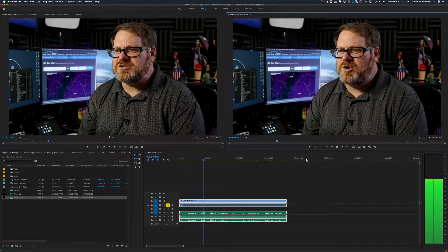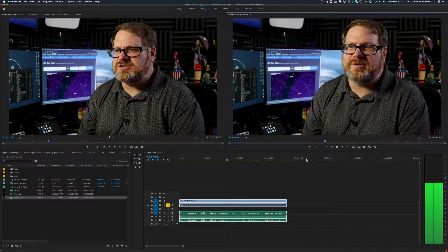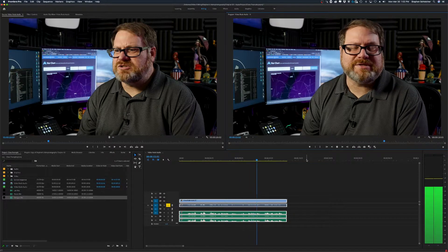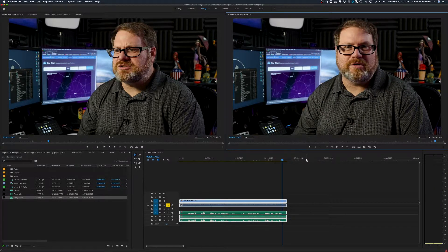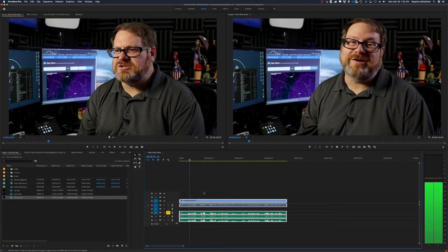So let's take a listen to those different audio tracks. The first is the Rode Video Mic on the camera. This isn't horrible, although you can hear a PC fan running in the background, and there's kind of an openness to this microphone because the mic is so far away from the subject.